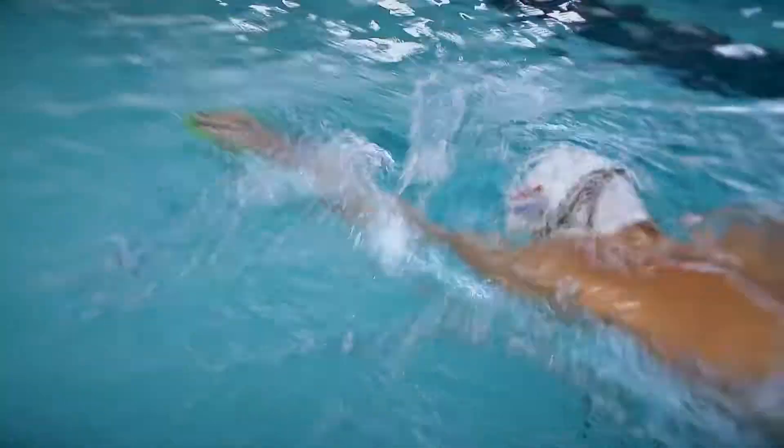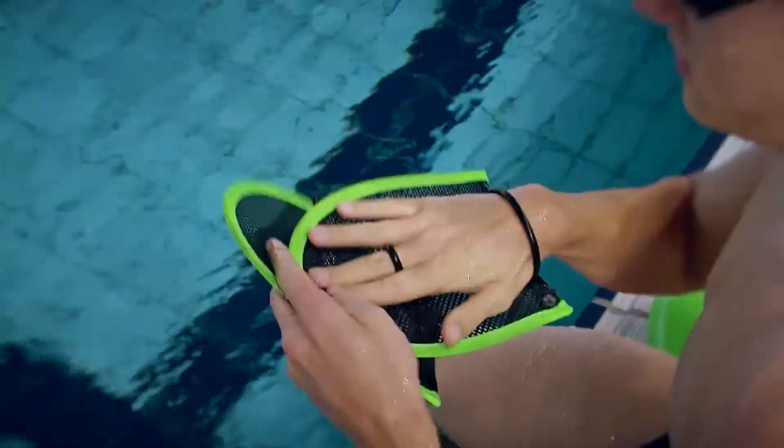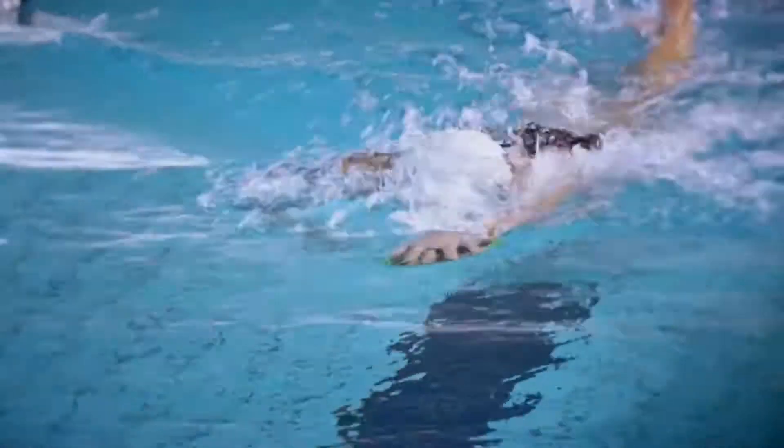As a coach, I'm always looking for tools to improve the feel the swimmers have in the water. I use a lot of different exercises, all to get a better feeling for the water and a better position in the water.